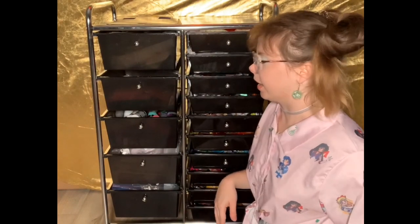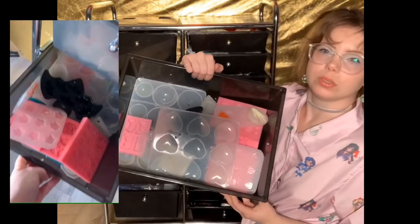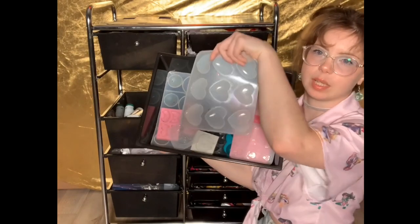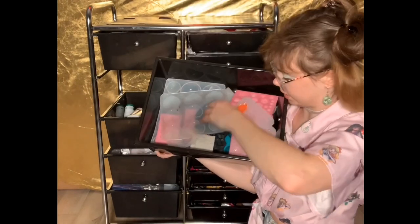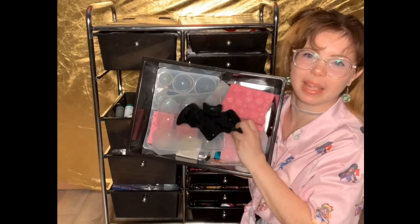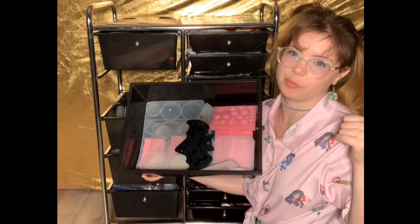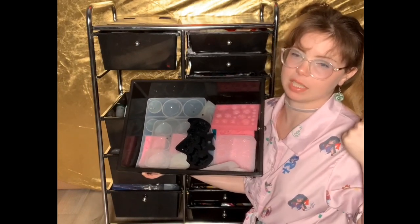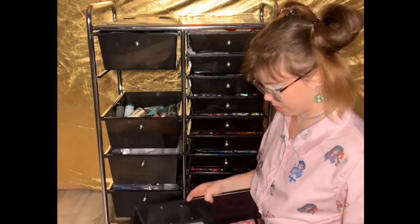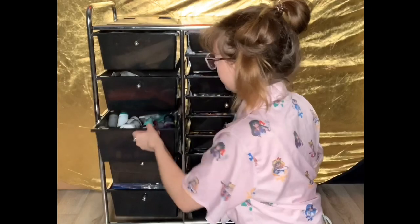What's great about this cart is it has casters at the bottom so I can wheel it around the room and have it right next to me whenever I need it. The next drawer has some silicone molds for resin — for example, some hearts and bats. The rest of my molds are on top of my desk since I'm currently making resin pieces. This drawer also has little skeleton hands.